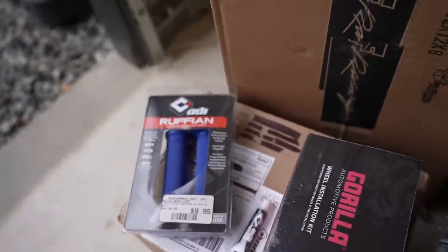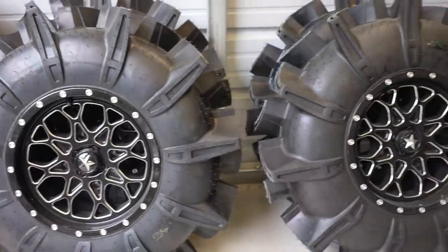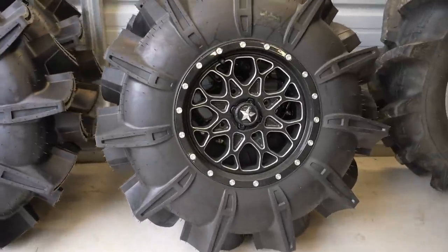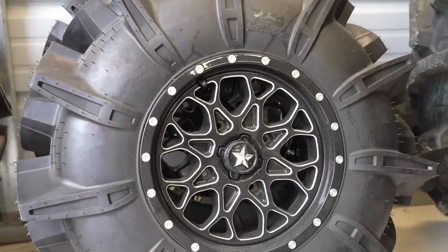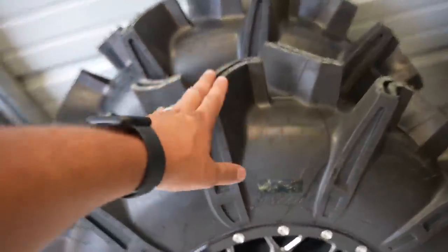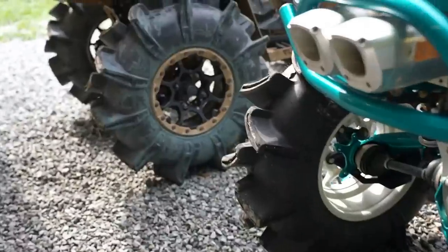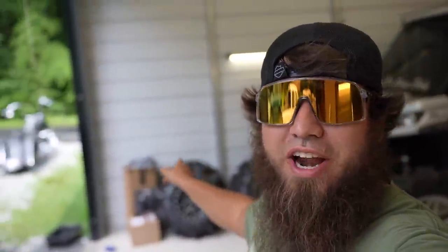Over here we have RJWC shifters, new mountain brackets, new hand guards, grips, another box of goodies, some grip glue, and some lug nuts. Those lug nuts happen to be for these wheels and tires. Look at what we picked out — you guys said black and machine, so we went with black and machine MSA wheels set on 32-inch Assassinators by Super ATV.